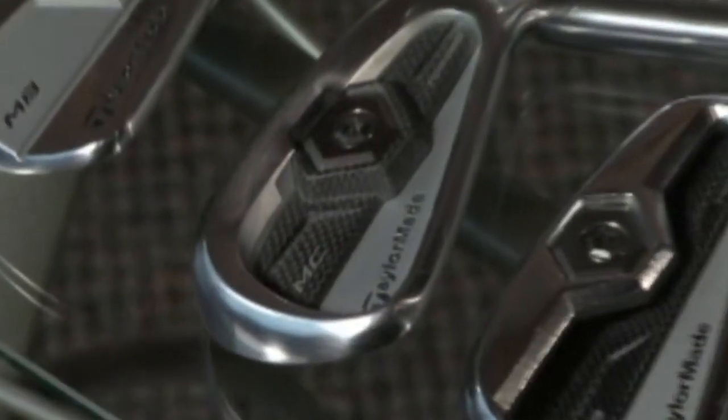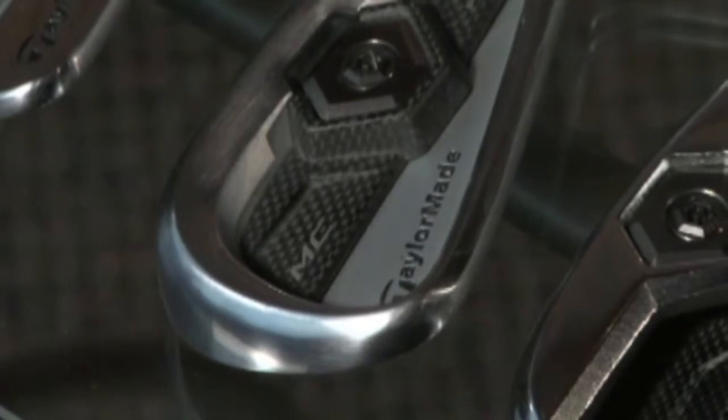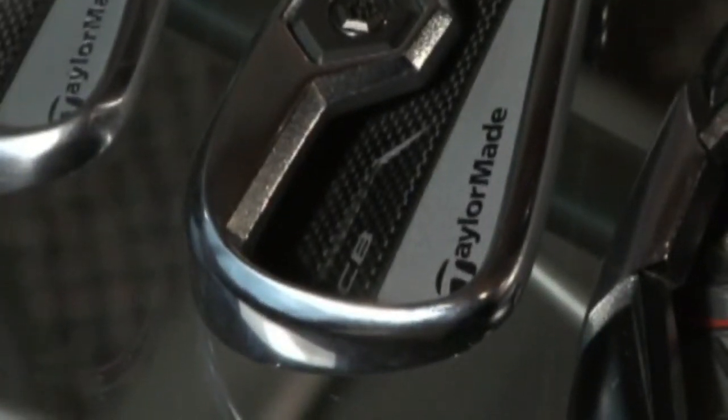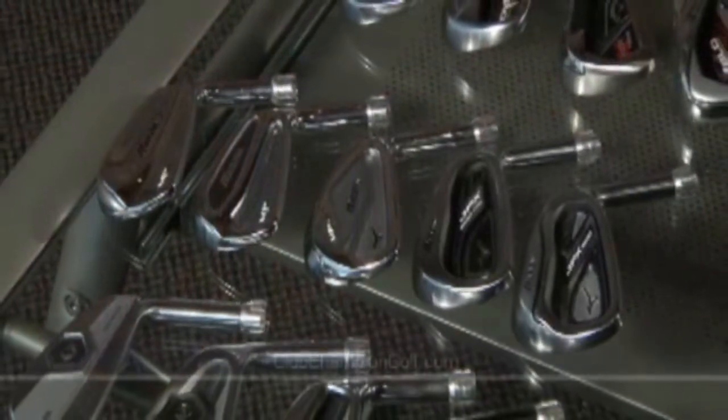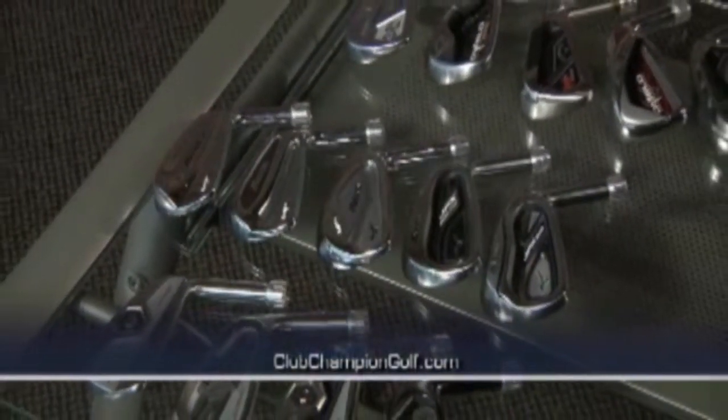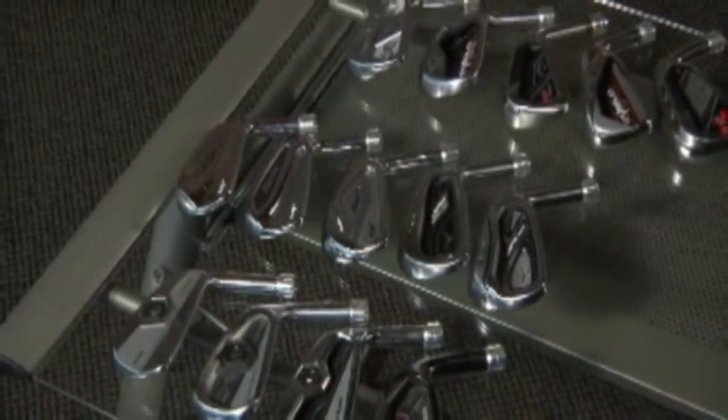This year they not only have a blade, but also what they call the MC — a middle, compact forged cavity — and then their CB, which is a bigger, oversized cavity-back that still has that forged feel for the player that would like that. Forged irons have a softer face; cast irons have a firmer feel. You have to try them both to see which one's best for you.